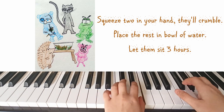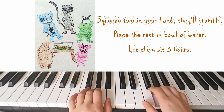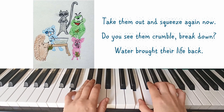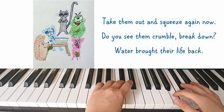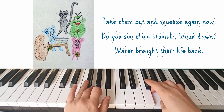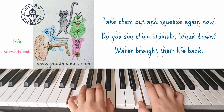Place them in a resting bowl of water. Let them sit three hours. Take them out and squeeze again until you see them crumble and break down. Water brought their life back.